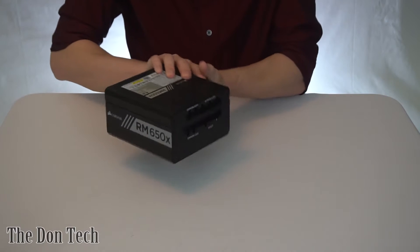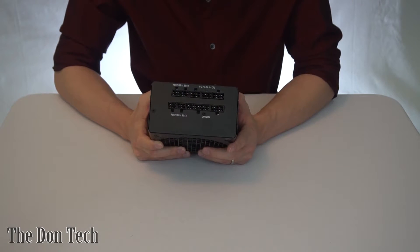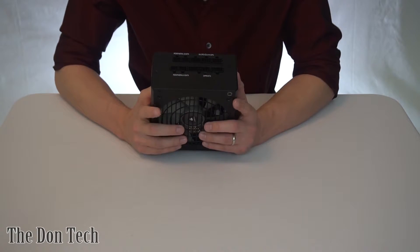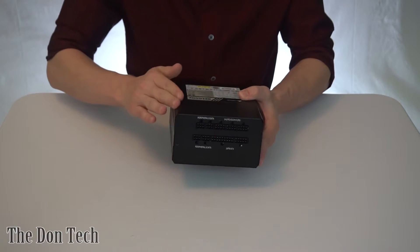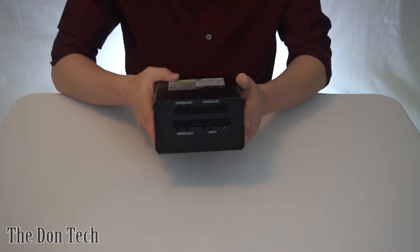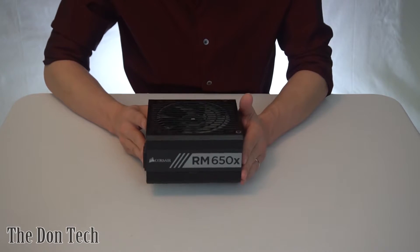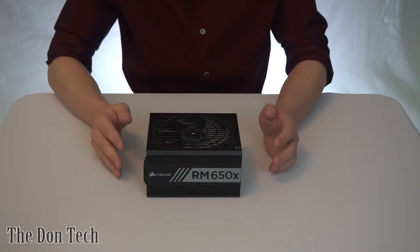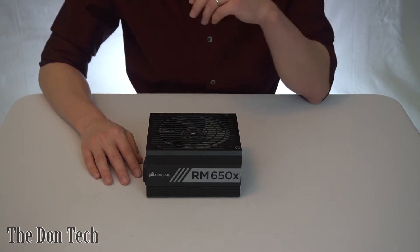This is a fully modular power supply, so you have every single cable that you have to plug in yourself, which is great for cable management and gives it a better professional look. You can also see that it's not cornered around the edges — it's kind of smoothed off — so it has a really nice premium feel while not being too heavy or too large. Since this is the 650-watt variant, we're not looking at an extended power supply like you'd see in some of the 750-watt or larger variants.